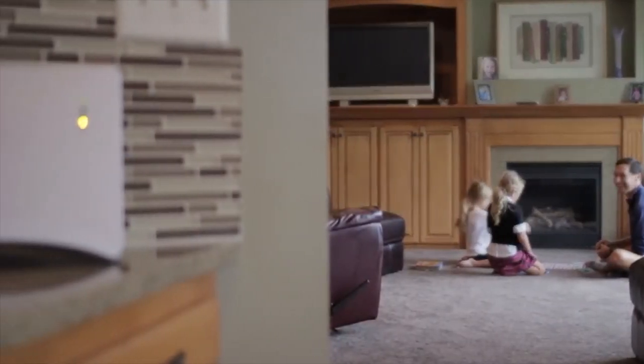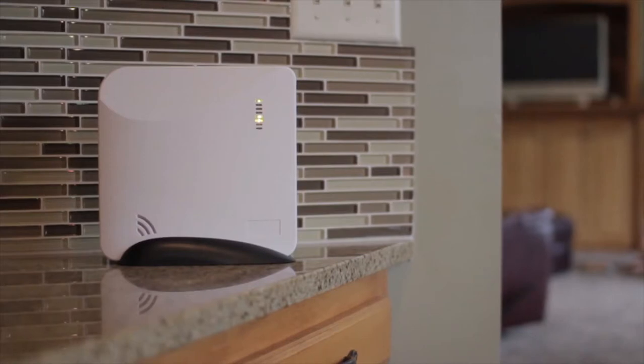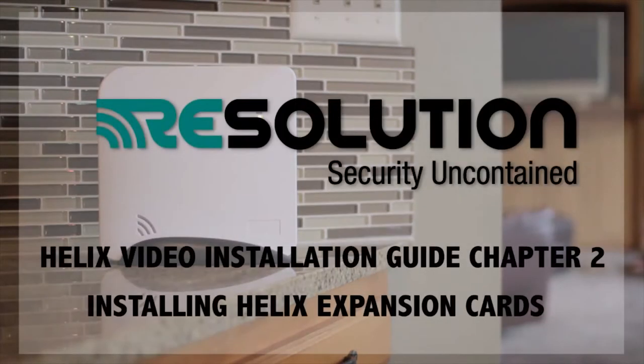Welcome to Helix, the first professional wireless security system that can be easily installed any place in the home. This is chapter 2 of the Helix series outlining how to install expansion cards into the panel.